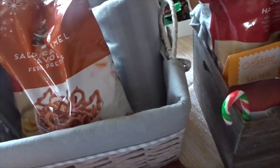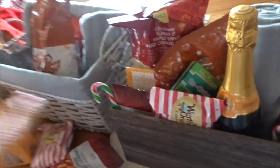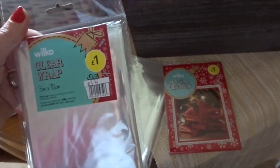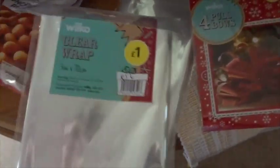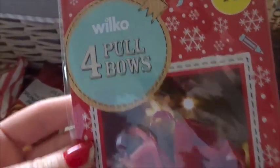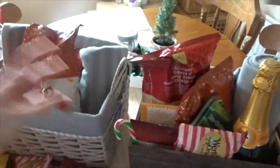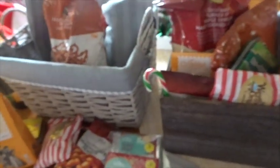I'm going to wrap them now and show you how I do that. I've got clear wrap — last year I got it from eBay but I found it in Wilko and it was cheaper. I bought two rolls at just a pound each. They also had pull bows — nice big ones, four in a pack, also a pound from Wilko.